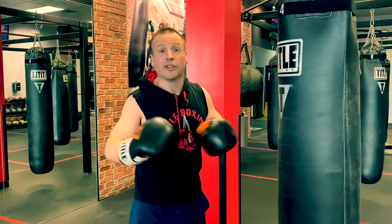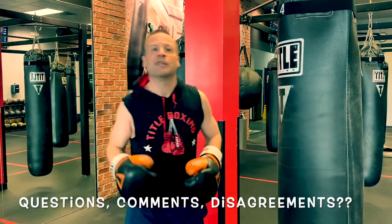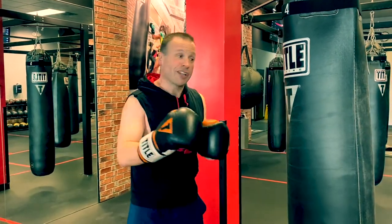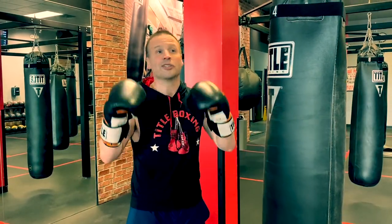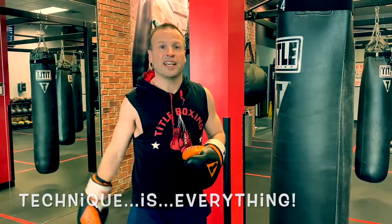You guys may not agree — you may have questions. I would love to hear them. Put them in the comments or ask me in the club. I truly believe I am a hundred percent right on this, but everybody's got different opinions and different schools of thought. Try it out though. If you don't believe me, see which one makes you more tired. Do some research on your own. But as we all know, technique is everything.